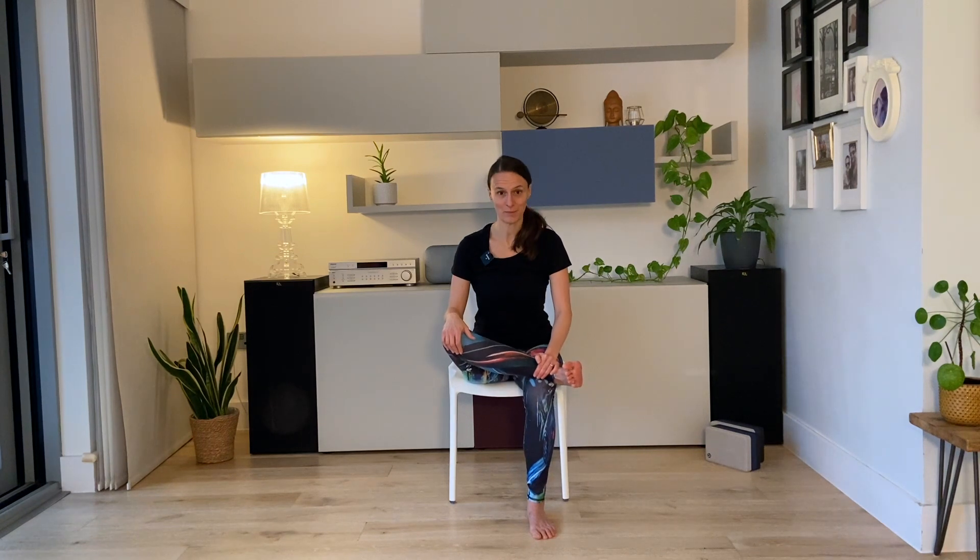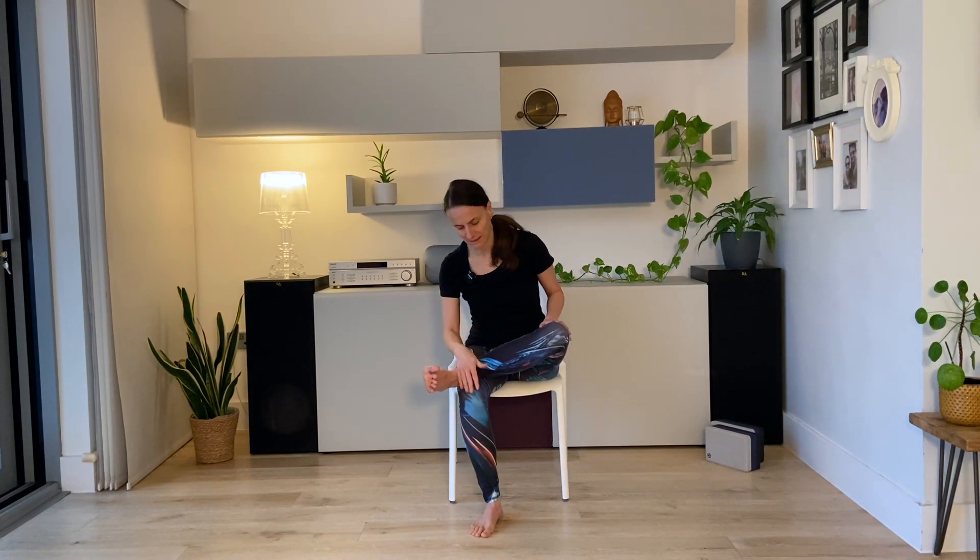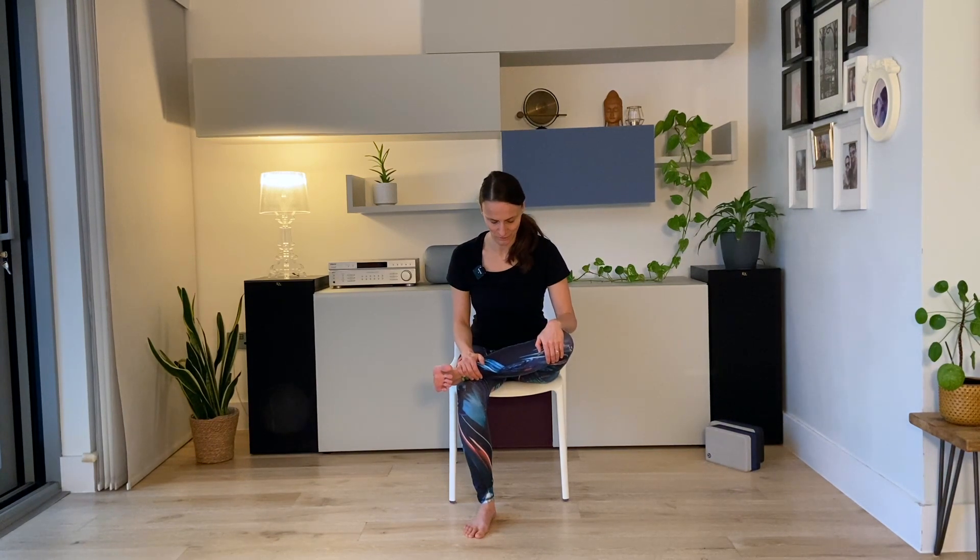And then come up and swap legs — left foot outside the right knee. Flex the foot, hands resting on your shin. Breathe in, long straight spine, and then hinge at the hips and fold forward. Three breaths here — steady gaze on one spot on the floor, or close the eyes.